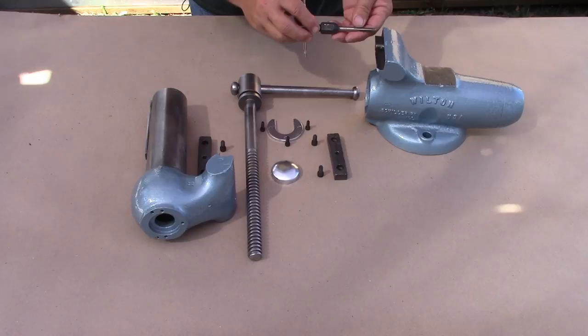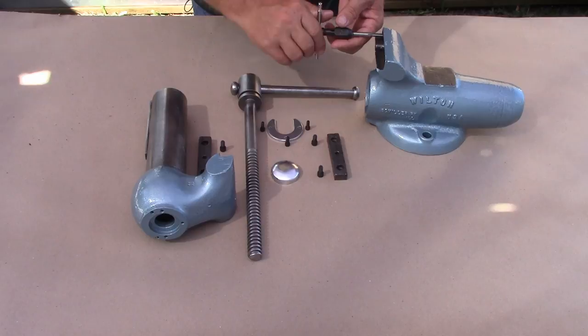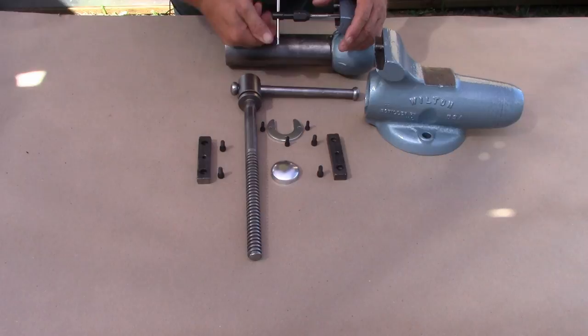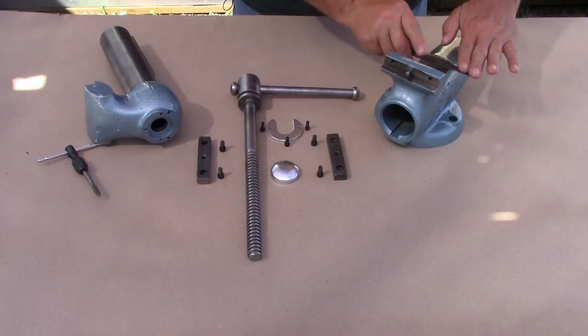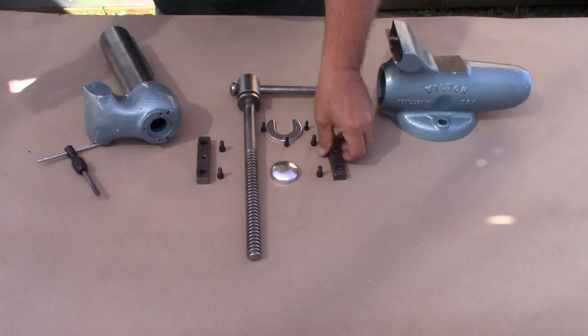With everything painted and the paint dry enough to handle — this is two days later — I went ahead and chased the threads in the fixed jaw with a 1/4-20 tap. I'm not using any kind of lubricant because I'm not trying to cut new threads; I'm just cleaning out any gunk that was left behind after the electrolysis. And of course I did the movable jaw as well. Then, with a very fine file, I went ahead and dressed up the areas where the masking tape had been applied, just to get rid of any hard edge there and keep from chipping the paint again.